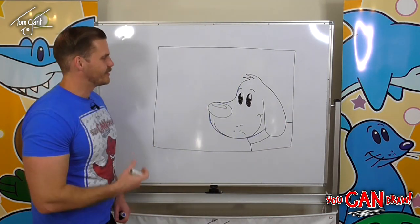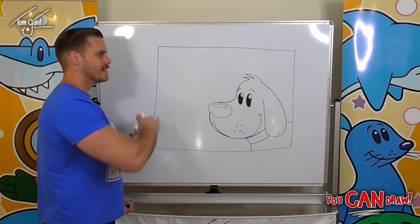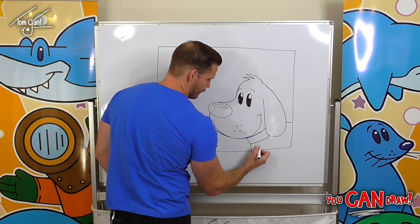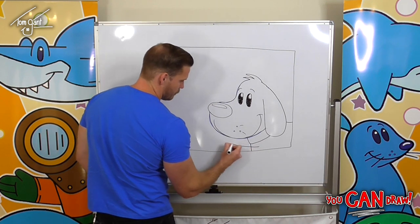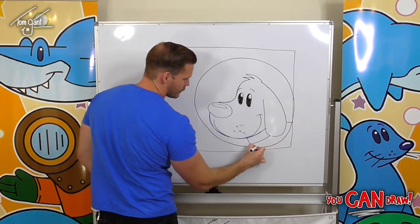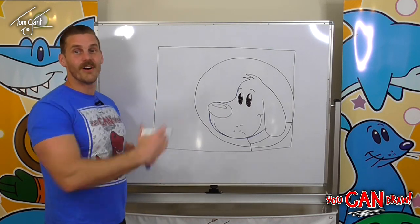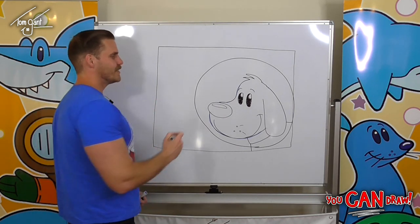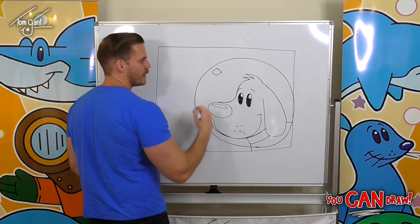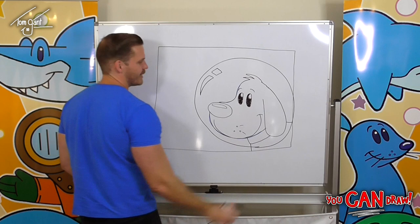Now to turn him into a space dog, we're going to draw a space helmet around his head. Pick a point underneath his collar and draw a nice big round space helmet — it doesn't have to be a perfect circle; our dog's face is a little bit long so it could be a bit of an oval shape. Once we've got that, draw a square up top, then a triangle with a curve in it for a bit of a shine on our space helmet.